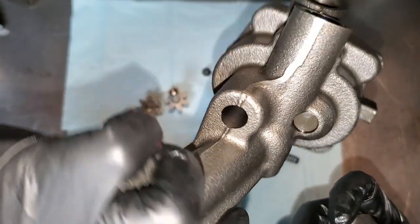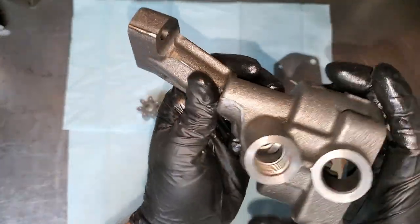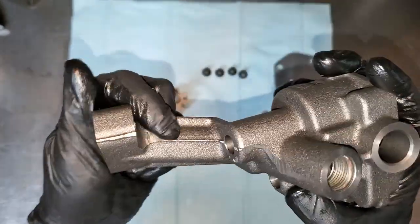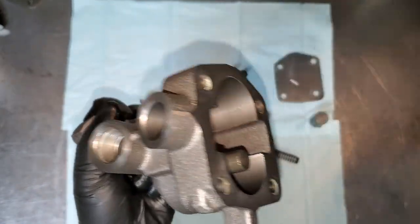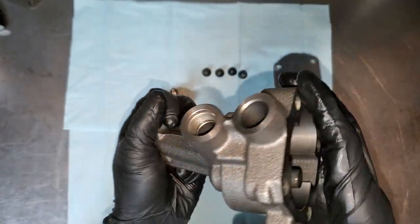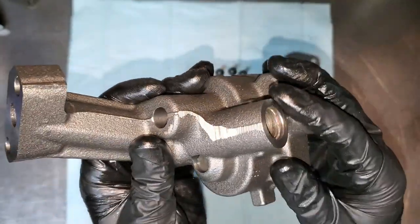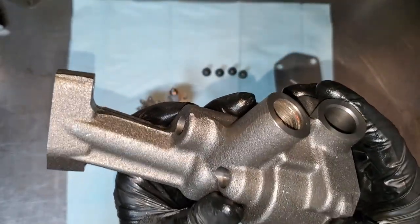One thing to note: instead of that groove, they chamfered this end and shaved it down a little compared to the stock version — you can see there's no machining there on the stock one. Butler has sold thousands of these without failure, from street cars all the way up to Mike Cooper's pro mod Firebird that runs low sixes at 220 miles an hour. If that doesn't give you credibility, I don't know what does.